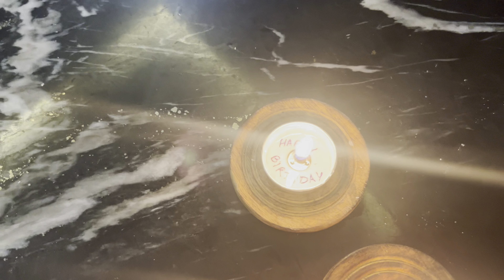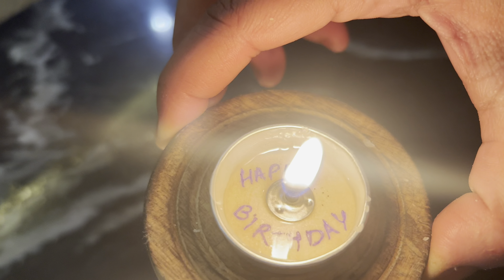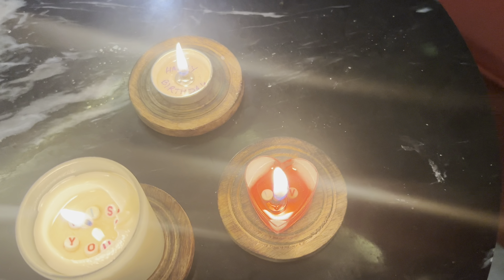Hello everyone, welcome to my channel. In this video we are going to discuss how to make beautiful secret message candles for your loved ones, or you can customize these types of candles for your clients as well.